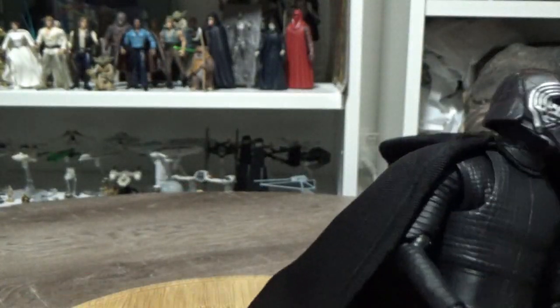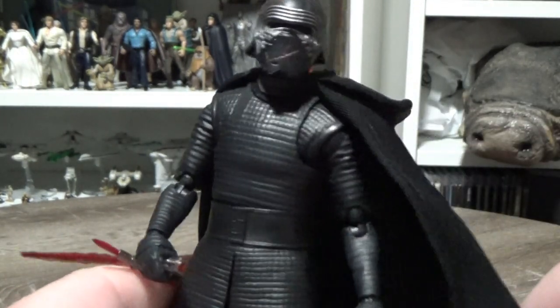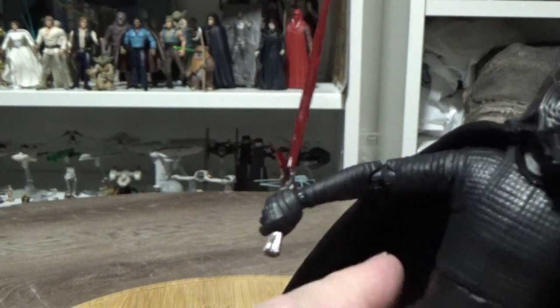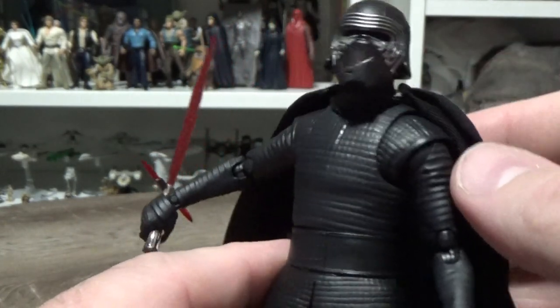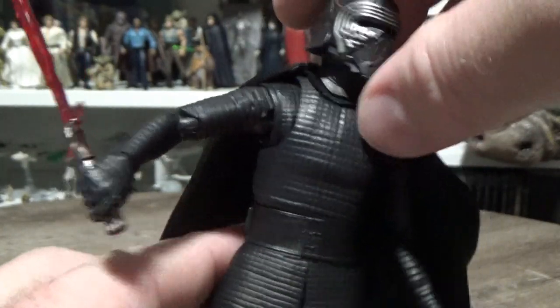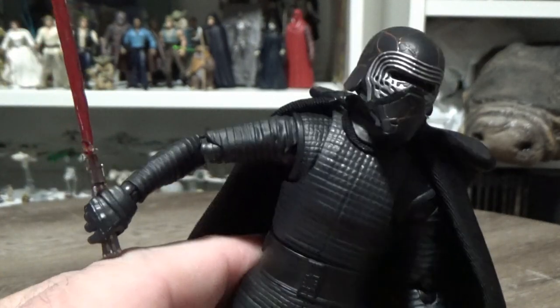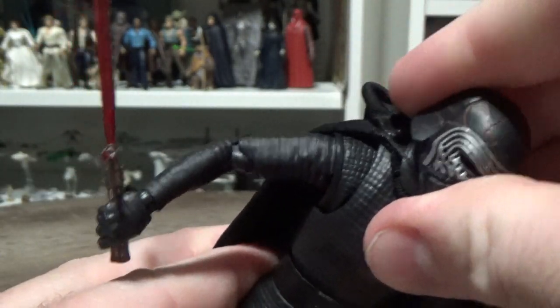Now this cape is pretty well made. I did have to do some tweaks around the neck just so it sat a little bit nicer around the shoulders, because it did tend to fall back — it was just on a string and didn't really sit over the shoulders nicely. So I've tweaked it a little bit, done some gluing and some bending of the metal.